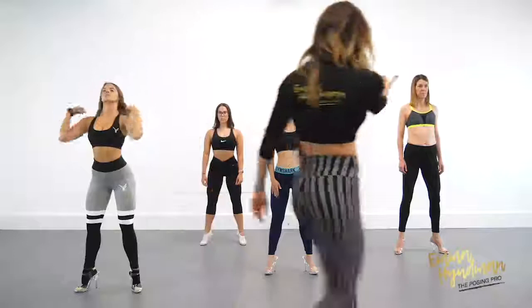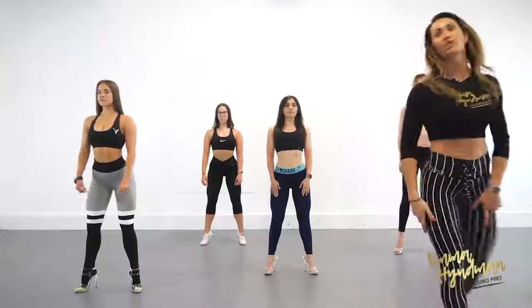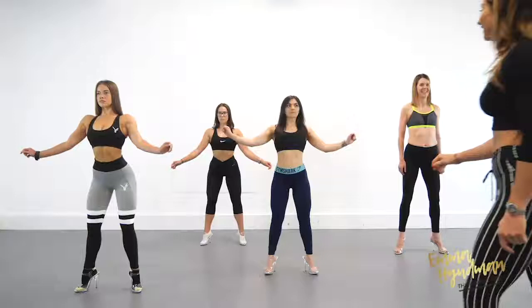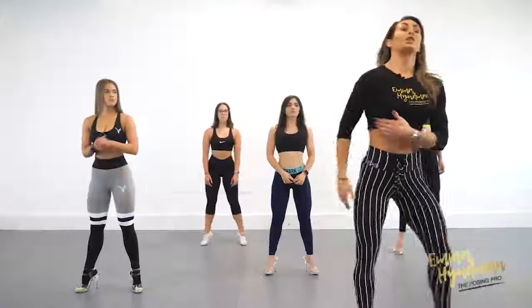From here we are going to lean forward slightly in the upper body. From the side it will feel a little bit like this — we lift through the midsection and we are going to flare the lats. Just flare the lats for me ladies. I'm going to open the lats up. Lean forwards in the upper body — good, hold. Nice, good — and relax.